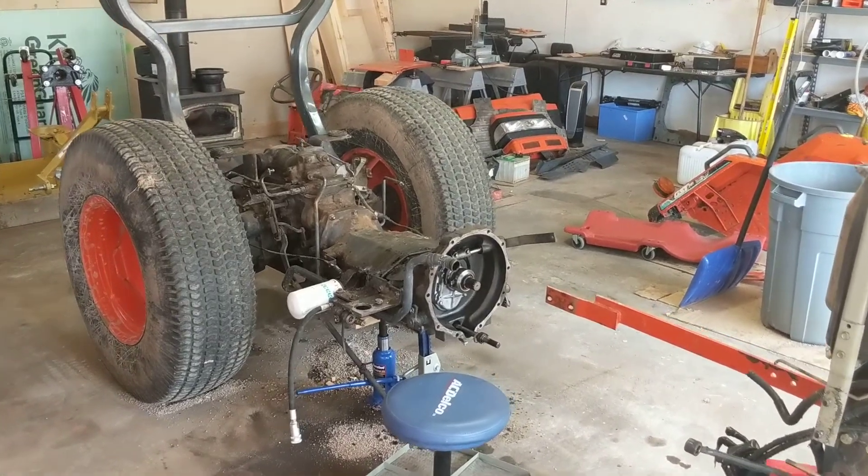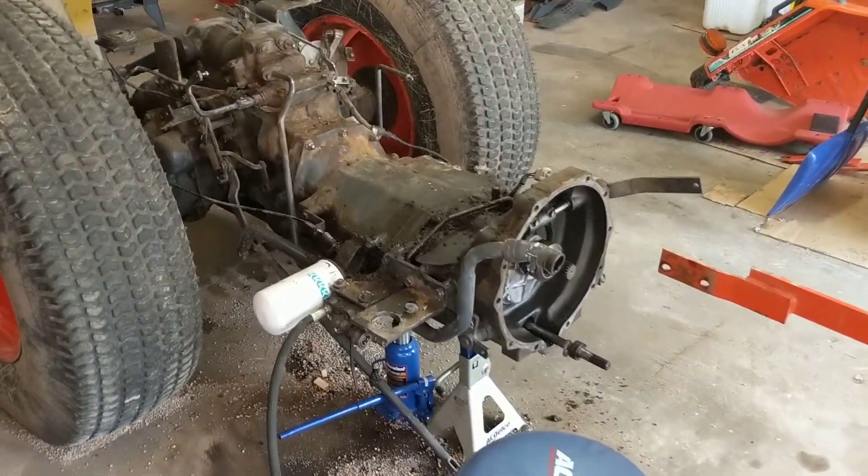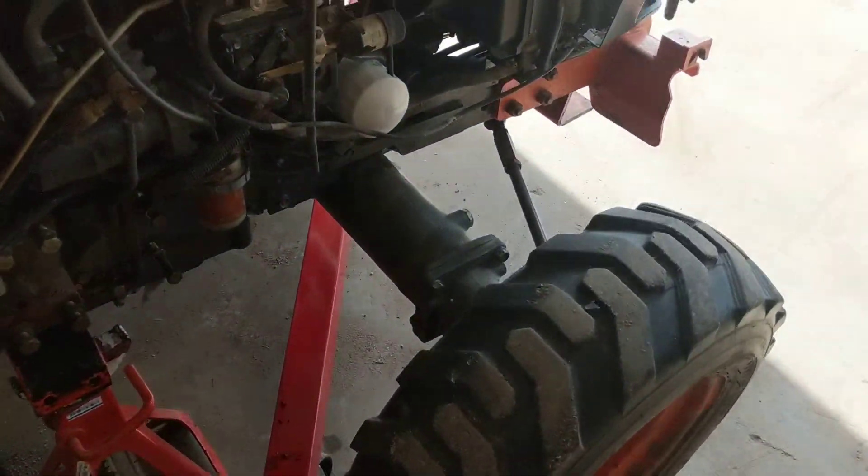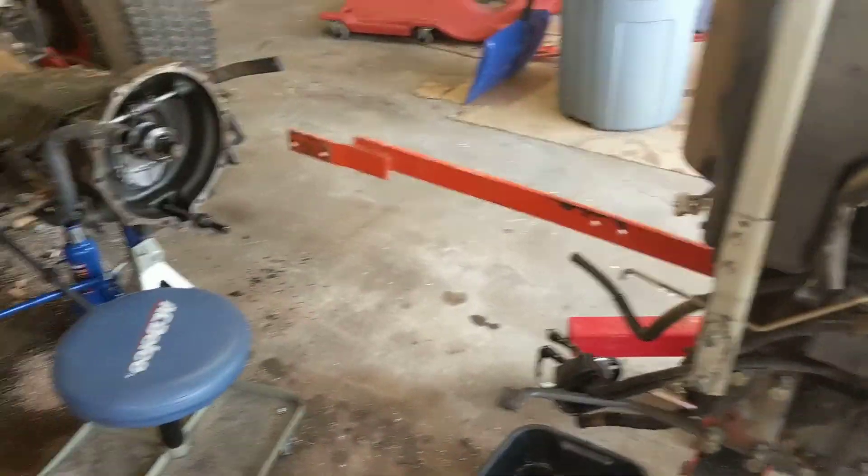This is a Kubota L3010 with the glide shift transmission. It's a 4-wheel drive tractor with about 1,600 to 1,700 hours on it.